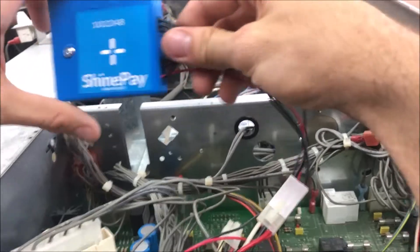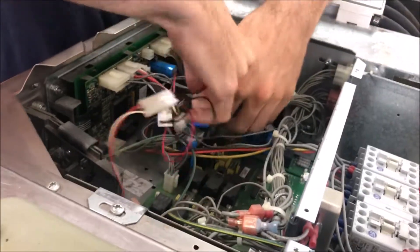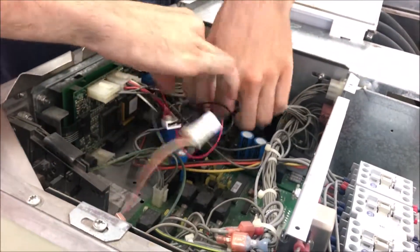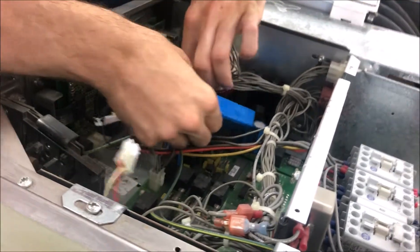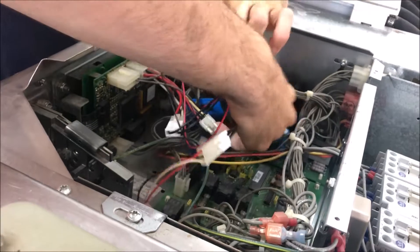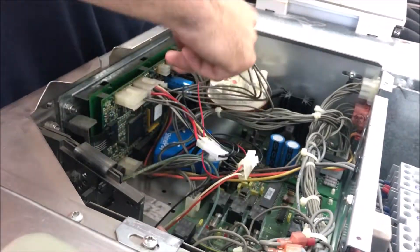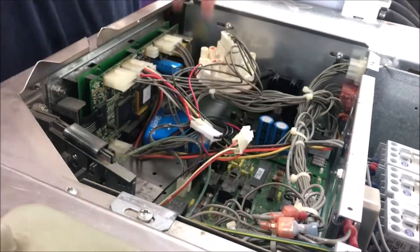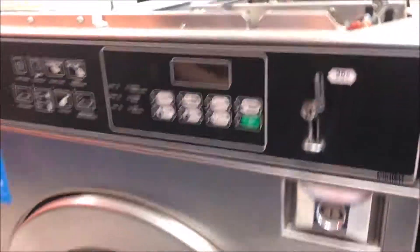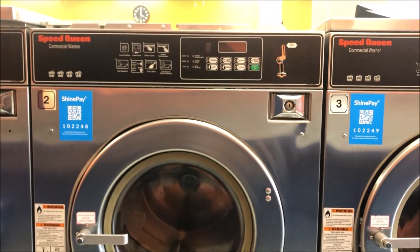Listen for the snap. Now we're just going to take our spark and stick it underneath here, just out of the way. There we go — just tucked in under there. And that's our ShinePay installation. Now we just need to button up the machine.